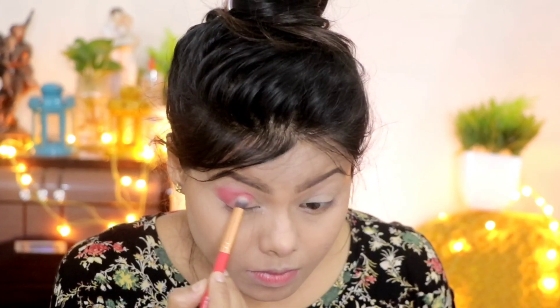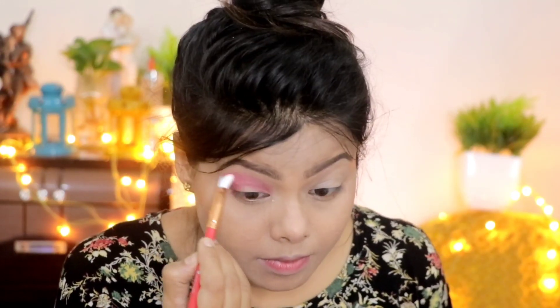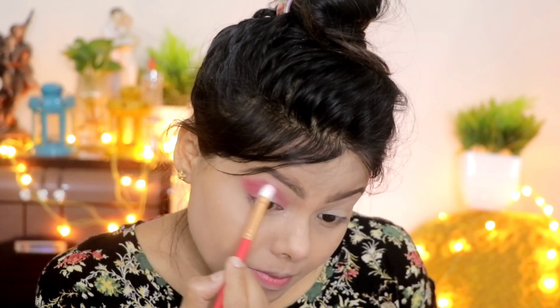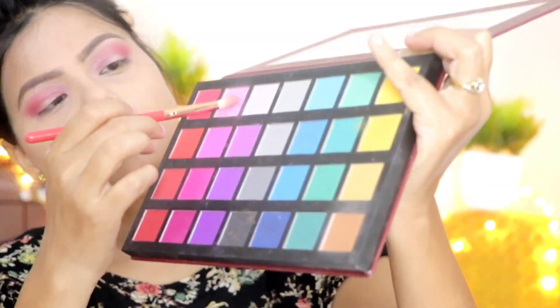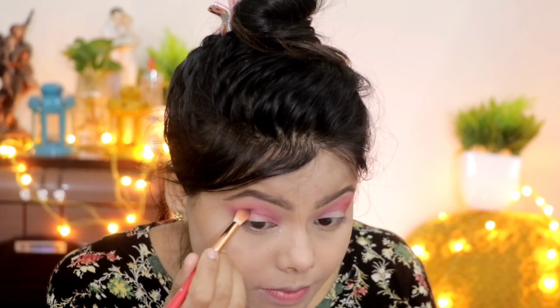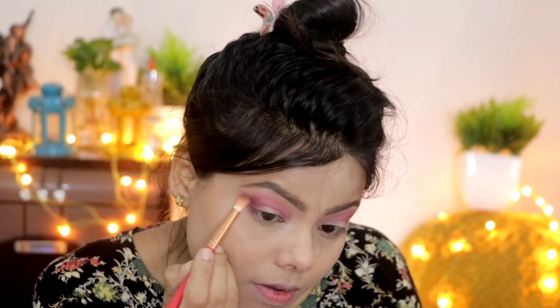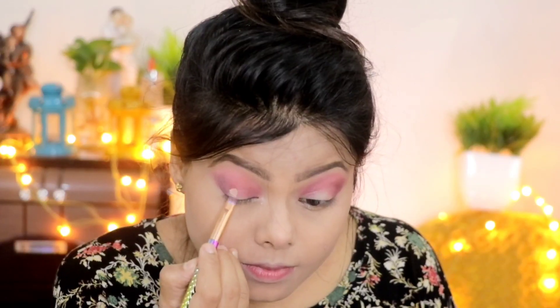First I apply the white shade on the lid to get a bright base. Then I apply the Alexei Stone eyeshadow palette, placing it in the outer V and crease line area. I diffuse the edges so that there is no harsh line, then apply a pink shade in the crease as a transition shade. Then I darken the outer corner in the outer V.